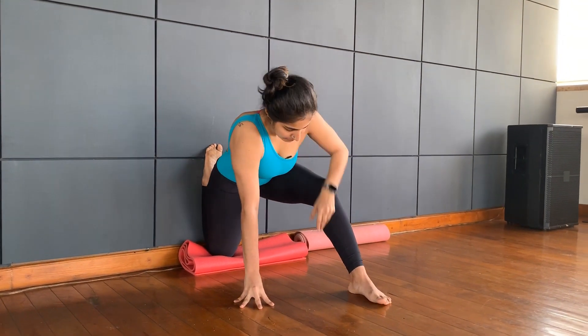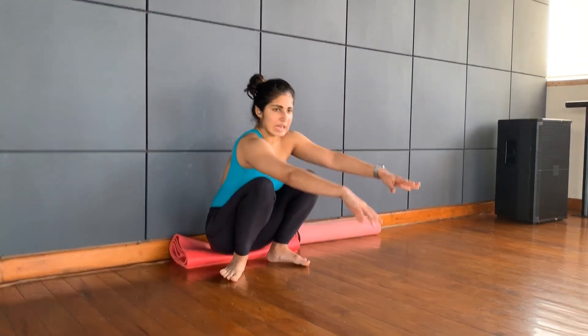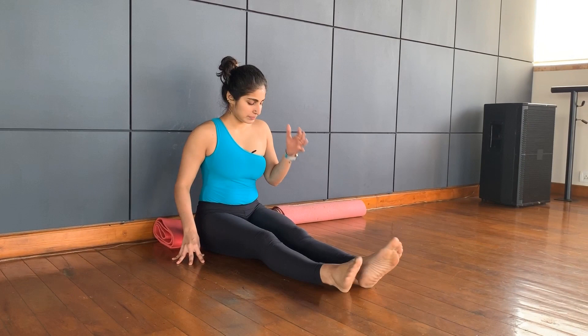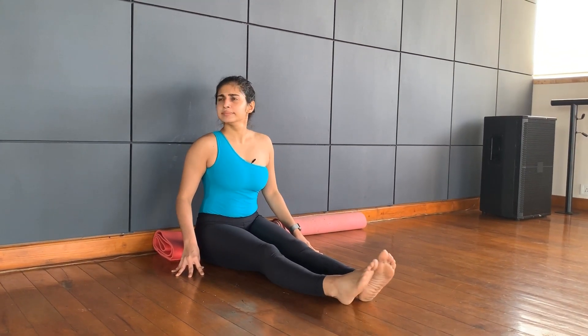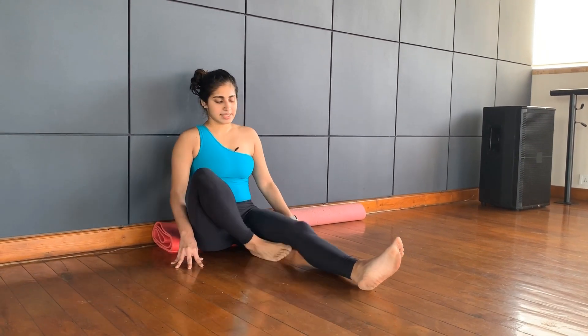Exhale, come back. As you come back, release the leg. Sit, shake it out — five, four, three, two, one. And breathe. So right now, you should feel like your quadriceps have stretched out way too much, which is fun and great.